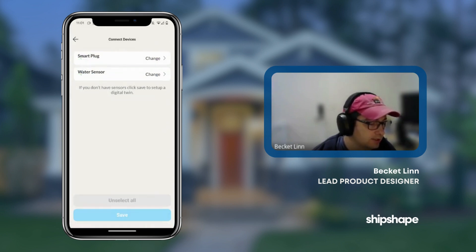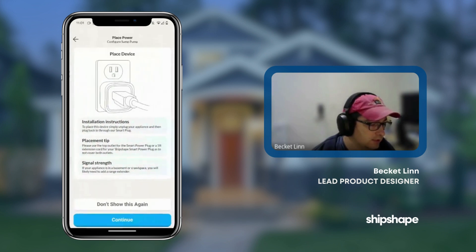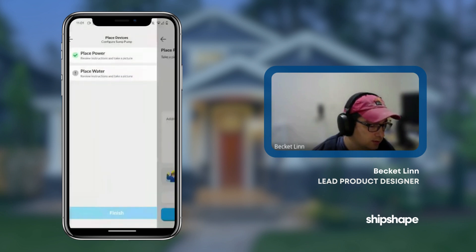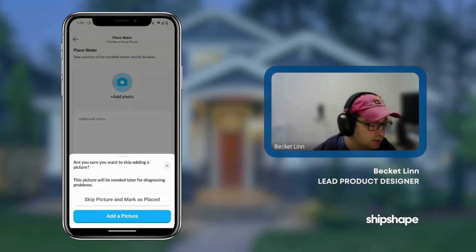And then we're going to hit save. We don't need to worry about placing the devices because it's all part of the smart pump. So we're going to mark this as placed. We could take a picture of the actual hardware just to help, but I don't have the hardware with me. So we'll mark this as placed.